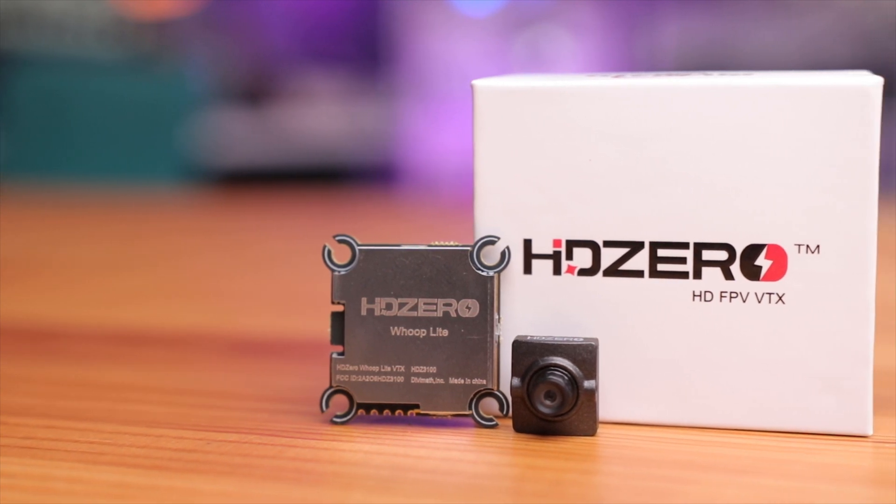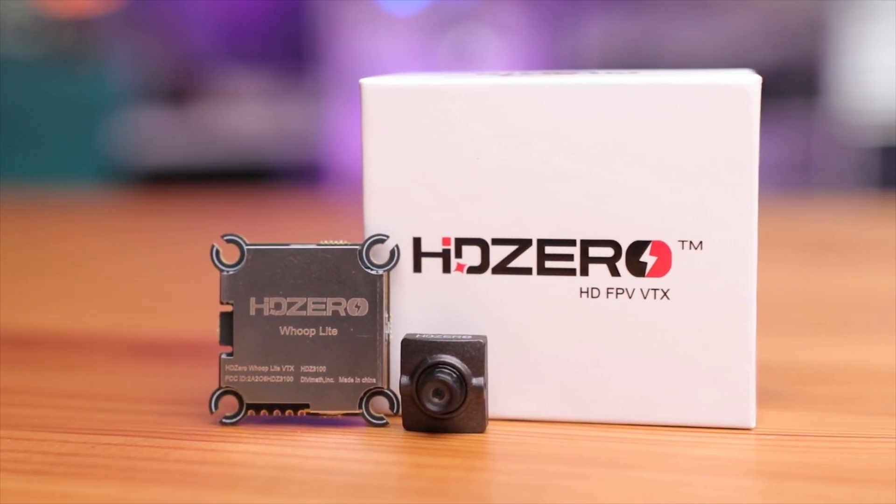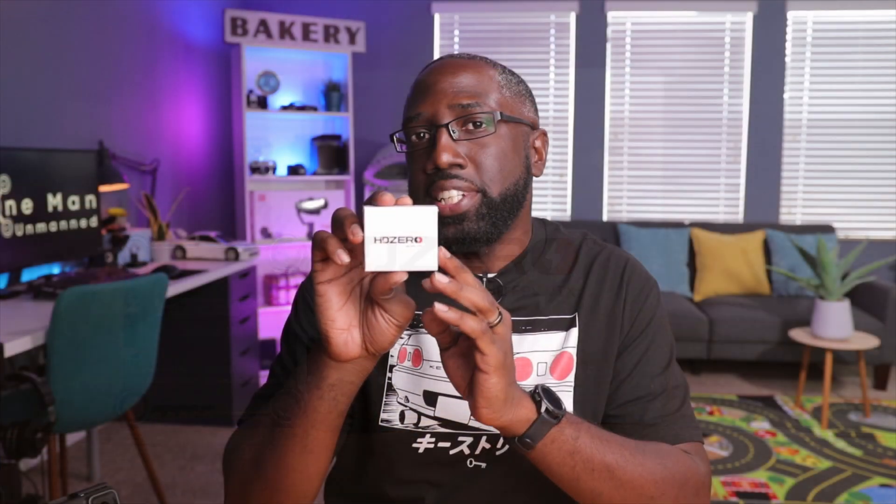Well, HDZero heard our concerns and came up with a very simple yet effective solution by offering a VTX that was smaller, lighter, and could be powered by a 1S power source. So let's take a closer look at this Whoop Light VTX camera combo and see if it's right for you.